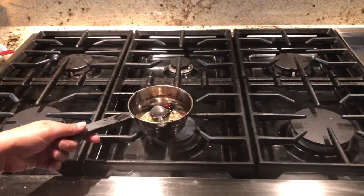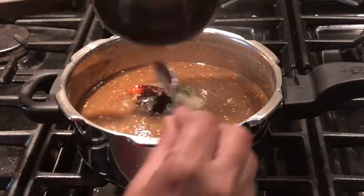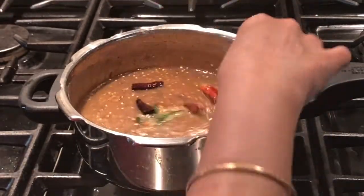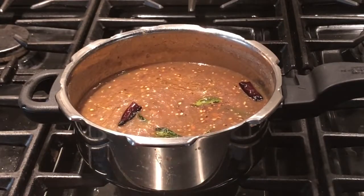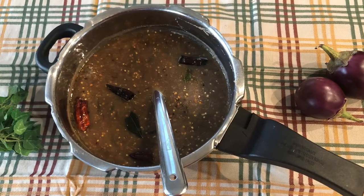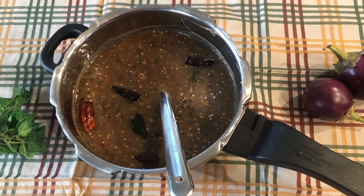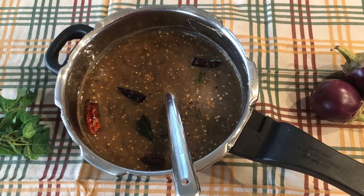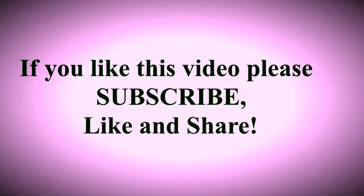Switch off the stove and add the seasoning to the chutney, mixing it well. Your chutney is done and you're going to love it! Your world-famous eggplant or brinjal chutney from Pulyadi's Kitchen is ready to enjoy. Have this chutney with idli, dosa or pongal and enjoy with your family. Thank you!